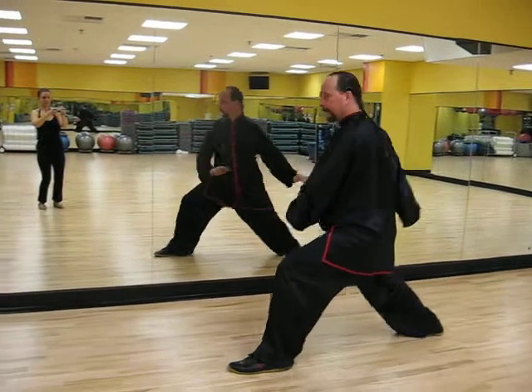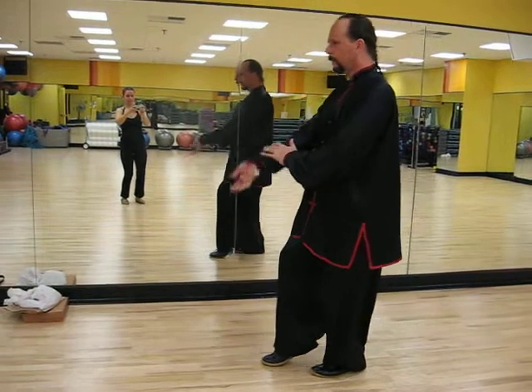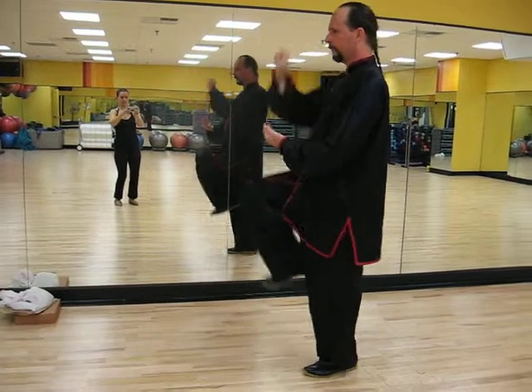Circle, circle to the right hand, circle left hand, slap, lift, sink, lift, sink.